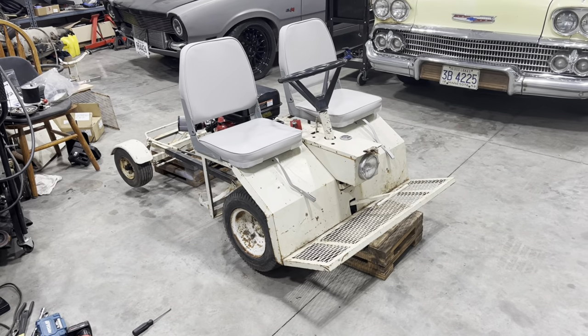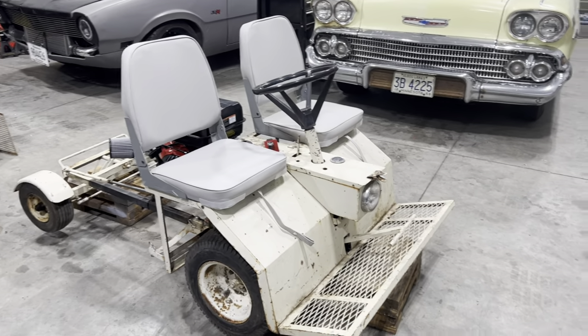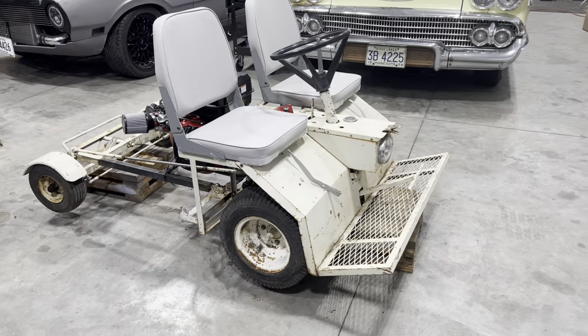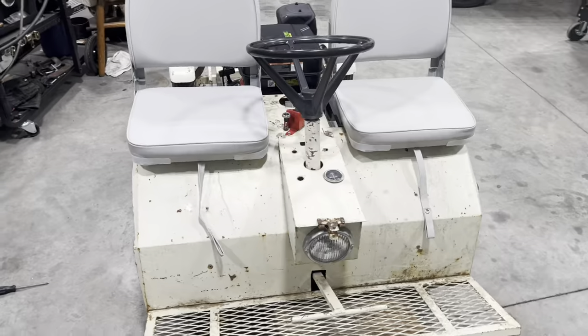So the story on this one is in the 70s and 80s, there's a company over in Detroit Lakes trying to build some golf carts. They built about five of these prototypes and tried to get some funding. Funding never happened, so unfortunately they had to go out of business.